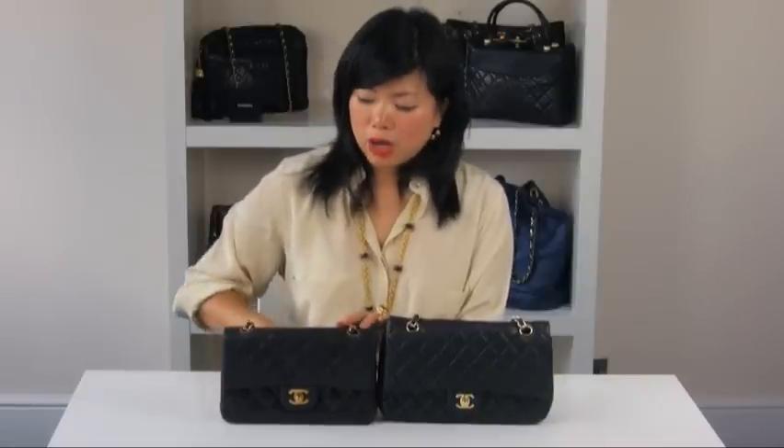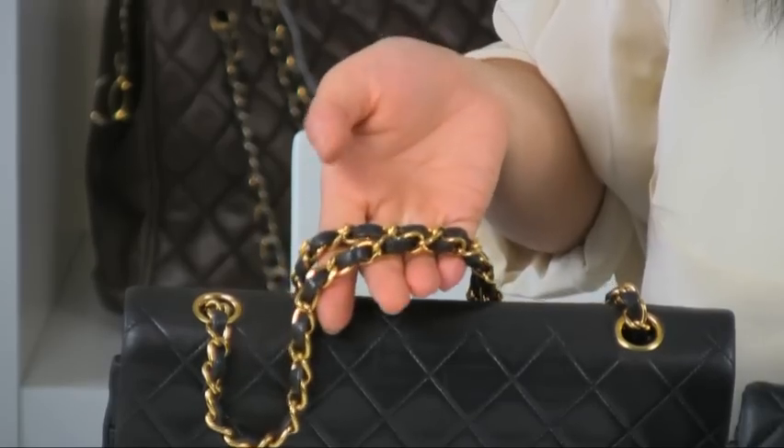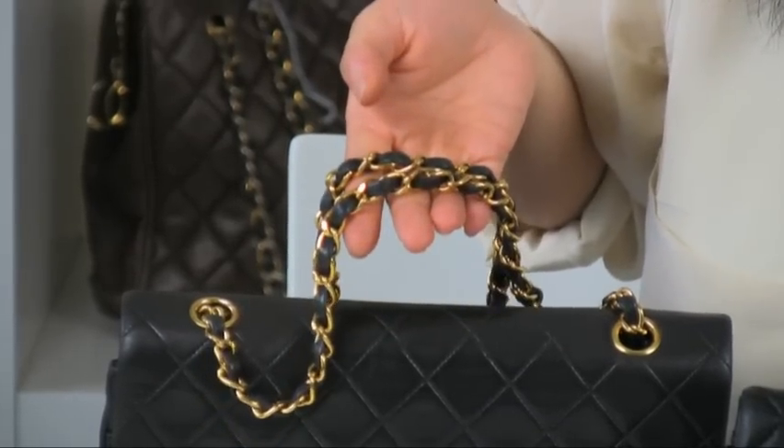Now we're going to look at the chain straps. The allure of the 255 is the famous chain and leather straps. On the authentic version, the gold chain hardware is actually gilded with 24 karat gold, and it's recognisable by its yellow gold appearance. It should also be heavy in weight.